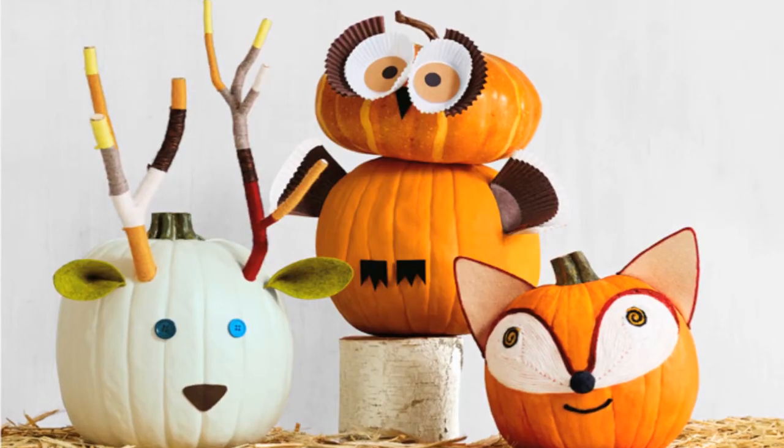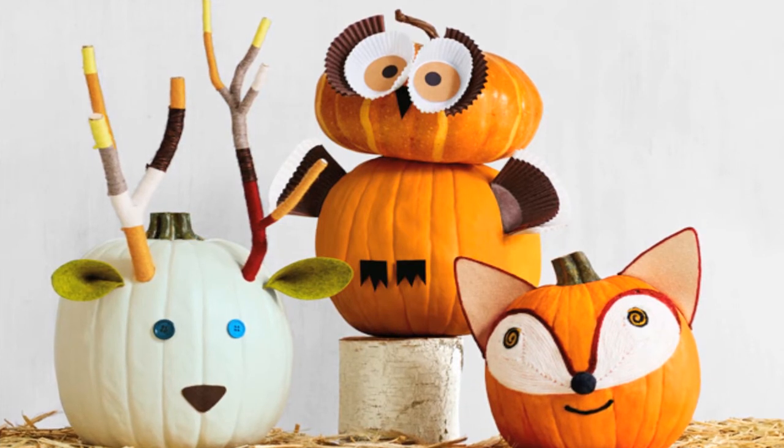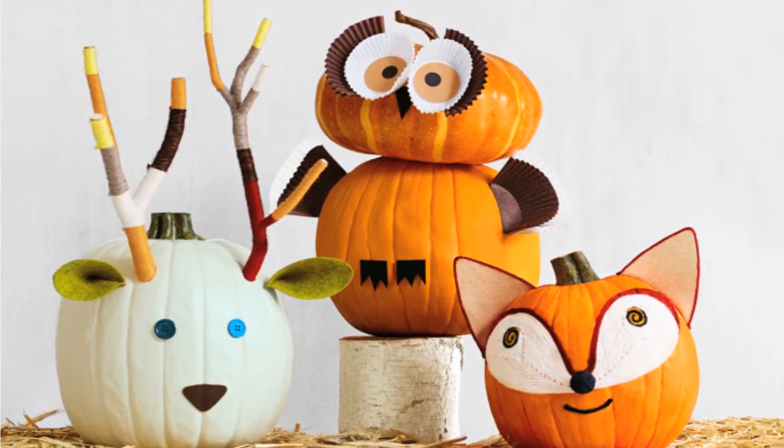Trick-or-treaters will get a real hoot out of this wide-eyed owl pumpkin made with just cupcake liners and some hot glue. His friendly fellow woodland creatures are equally as easy to make. The deer sports yarn-covered tree branch antlers, and the fox's face is crafted from coiled yarn.